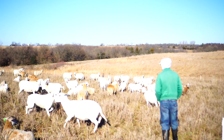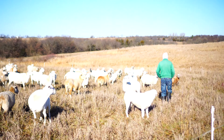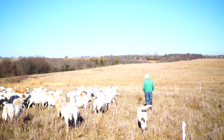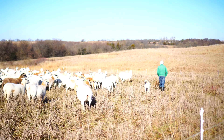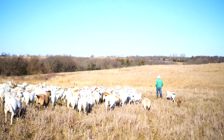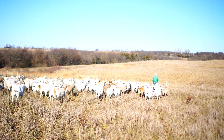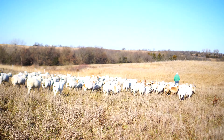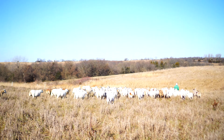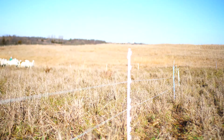It's a windy day out here at Fort Meyer Farms in Fairview, Kansas, and Doug is getting ready to move 110 head of Katahdin sheep and his sheepdog to their next paddock. They've spent one day here — this is primarily brome and clover — and they have one more day before being moved to fescue. The fencing being used is a two-strand poly wire with plastic clip posts.